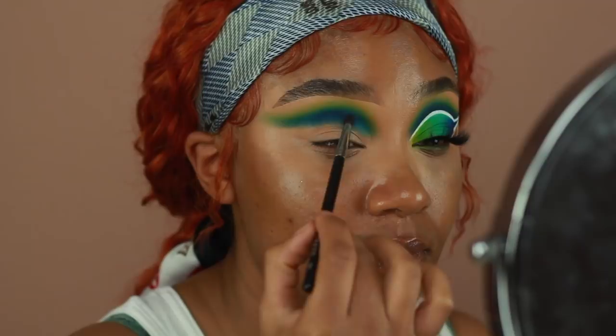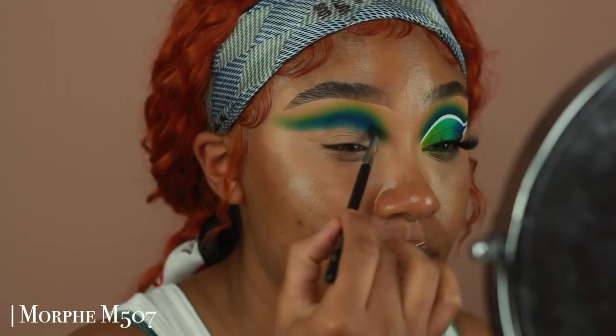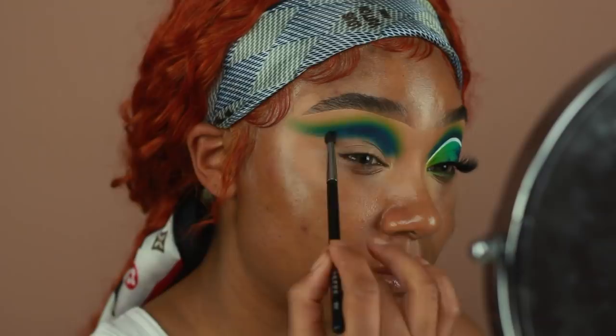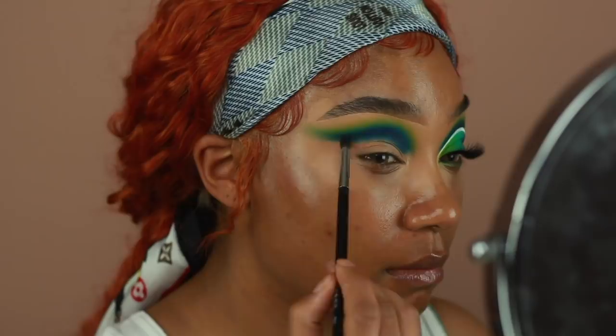To deepen up the crease, I'm going to go into another Color Green eyeshadow. This one is in the shade Yacht Life. I'm going to start applying this into the crease using a Morphe M507. This brush is slightly more tapered and pointy than the M506, so it's really great if you're looking for a super defined crease shape. I'm going to buff that color in and then go back in with the same brush I used to apply Drip Drop over Yacht Life to make sure there are no harsh lines anywhere.